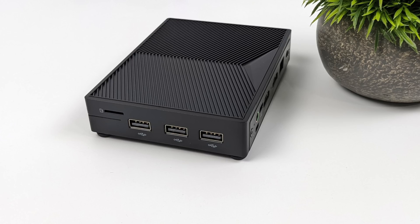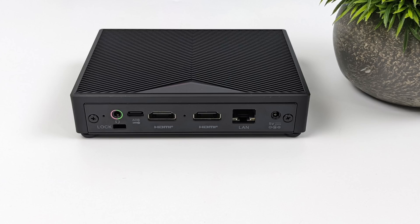Taking a look at the I/O on the Ally: over on this side we have three USB 3.0 ports and a microSD card slot. Moving around back, we've got a 3.5mm audio jack, USB-C, dual full-size HDMI, gigabit Ethernet, and our power in.